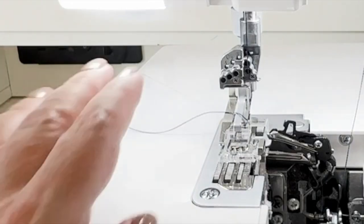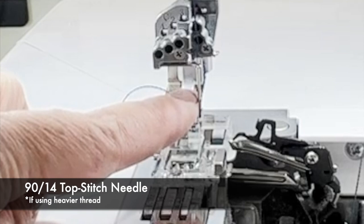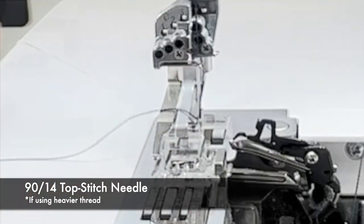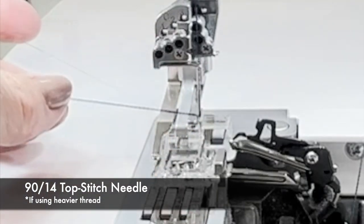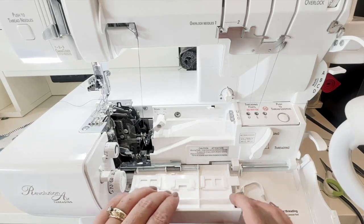There we go — all threaded. One more thing to note is that I did switch my needle to be a 90/14 in order to accommodate the larger size thread going through. With everything threaded, I'm now ready to go ahead and begin stitching.